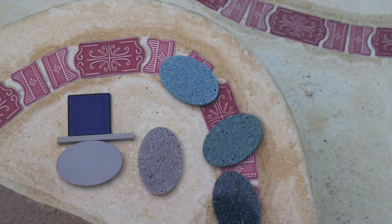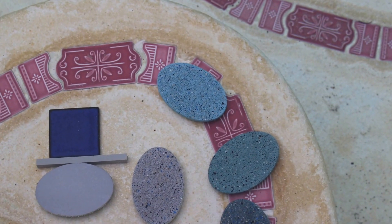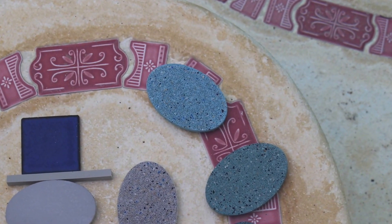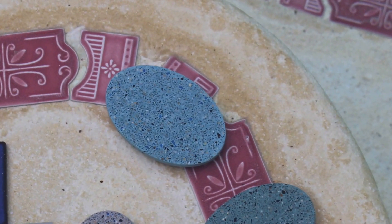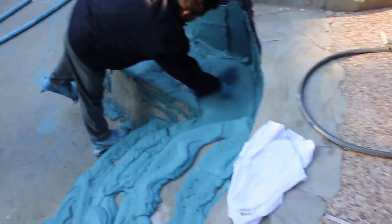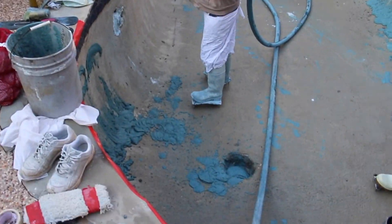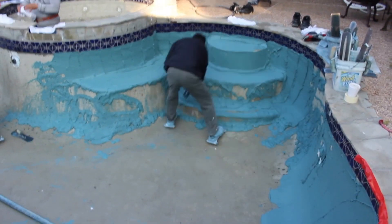Whenever you resurface a pool, you'll have a selection of surface colors and materials to choose from. Once you've picked one, they will come out and mix the color on site, then start applying it onto the gunite walls, working their way all the way around, starting with the sides first.